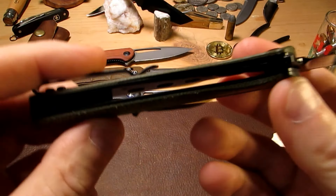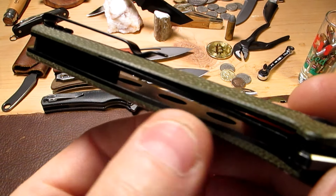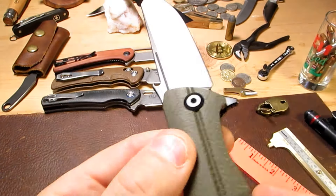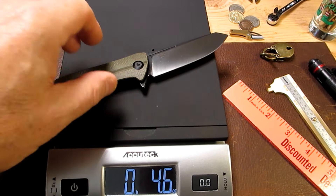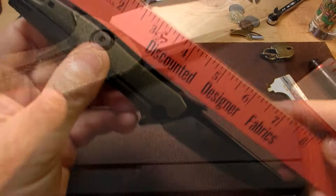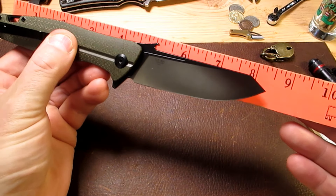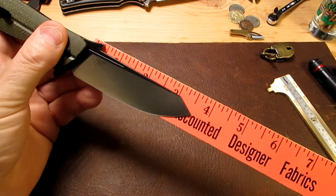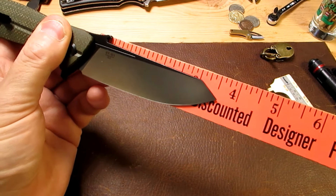We've got stainless steel liners with lightning holes to reduce the weight. Let's get the scales — it's 4.6 ounces, about 130 grams. That's not bad for a big folding knife which is almost eight and a half inches fully open, with a blade of just over three and a half inches at 3.54 inches.